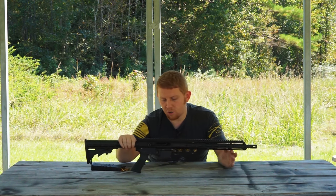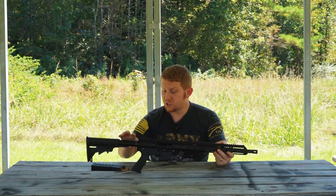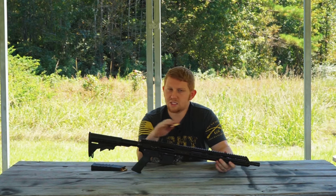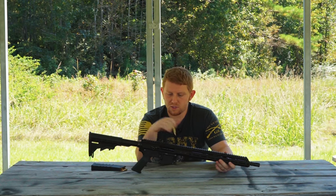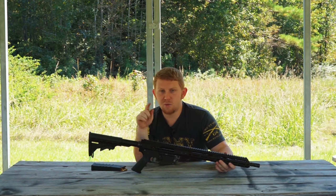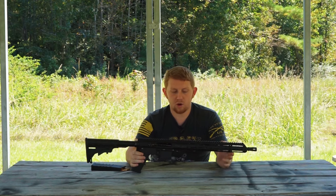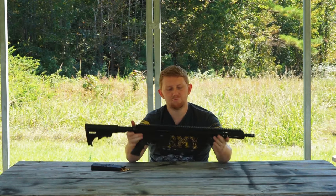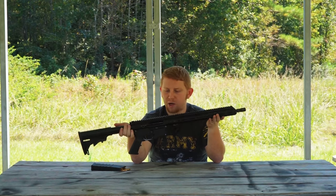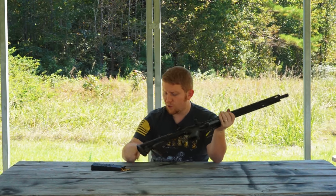If you check out the Bear Creek Arsenal website, we do have a lot of these .223 Wyldes in stock. We do not sell .223 Remington — so if you see .223 on the website, it is not Remington, it is Wylde. It usually says 'W' or the word 'Wild' after. So if you're looking for a .223 Remington or a .556, just bridge the gap, get yourself a .223 Wylde from Bear Creek Arsenal. It shoots great, feels great, runs like everything else, and eats both kinds of ammo.